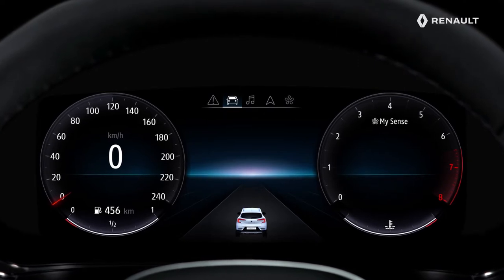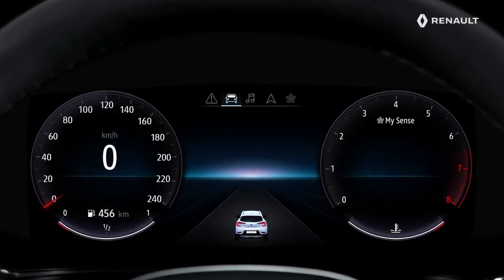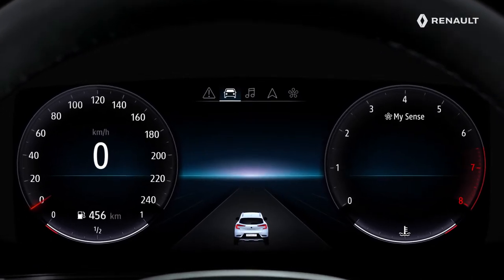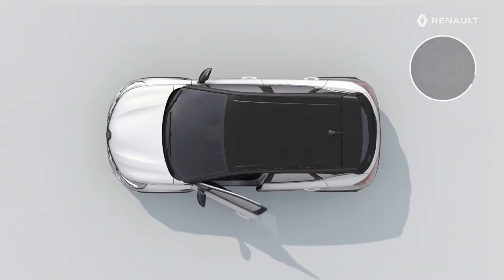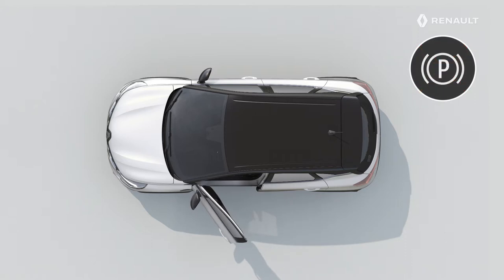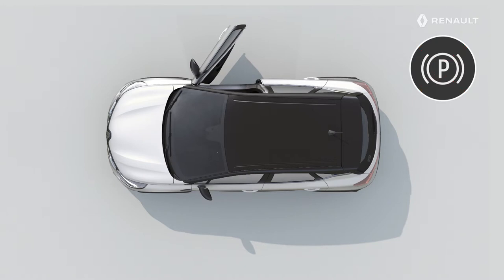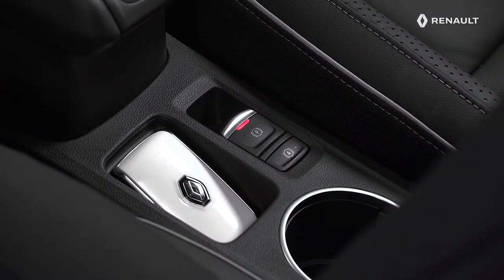In certain cases, such as a failure of the electric application or a manual release, the parking brake is not operational. An audible signal is emitted and the message 'Apply the Parking Brake' appears on the instrument panel. This audible signal also warns you if the driver's door is opened with the engine running, or if a front door opens with the engine off. In these cases, pull and release the switch to apply the electric parking brake.